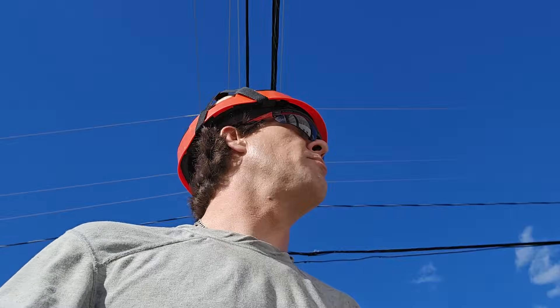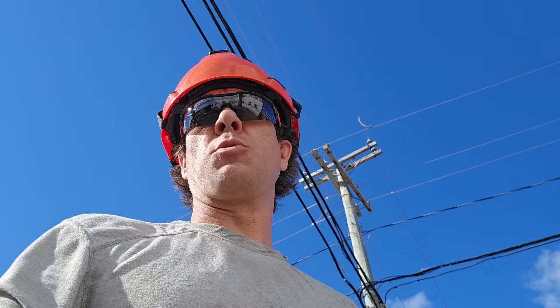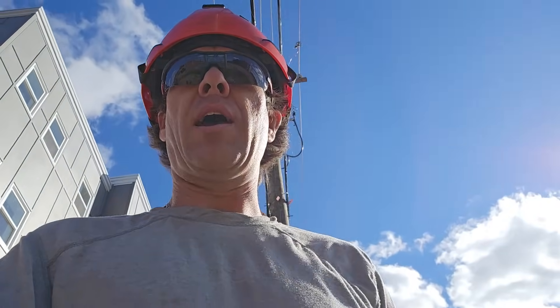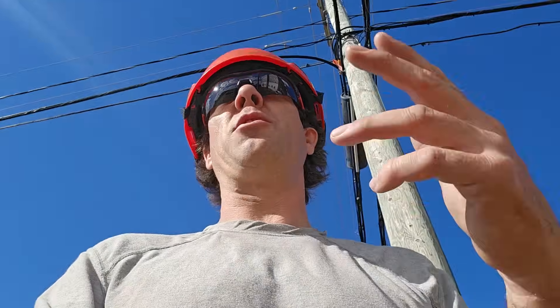We've still got Mike here. He's going to be closing the switch using the extendo stick — not because it's required. We can close the switch in with an AB stick, which is two six-foot stick lengths. However, why be 12 feet away when you can be 30 feet away.